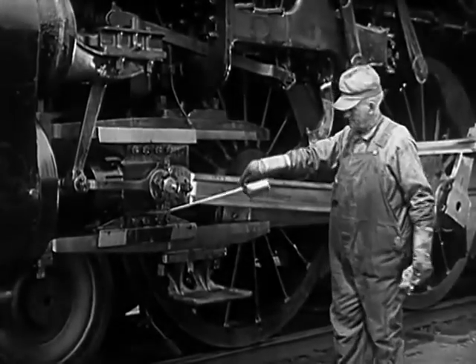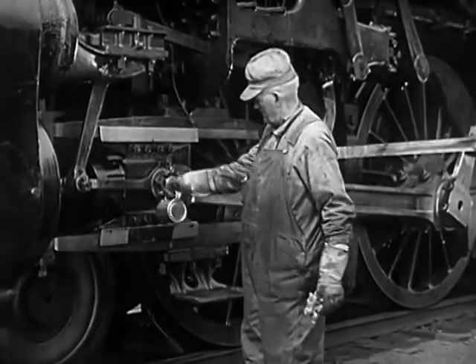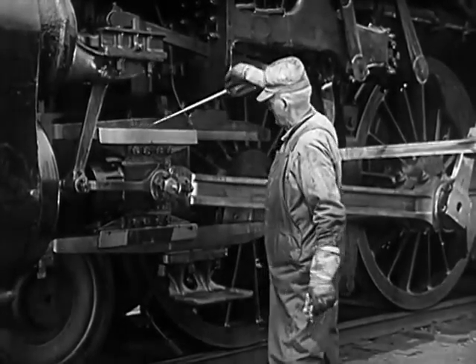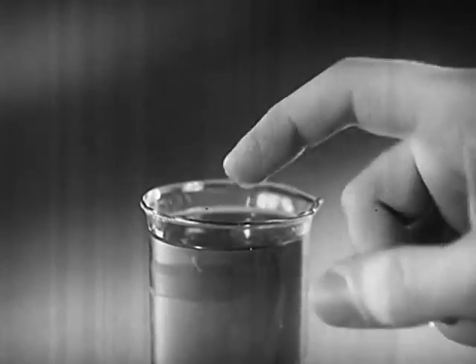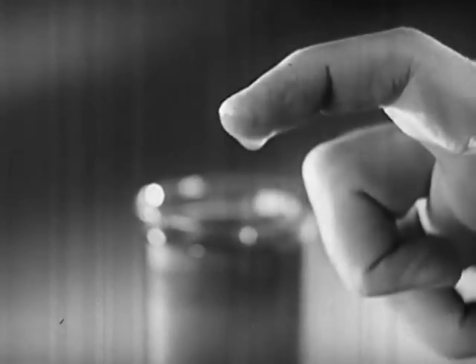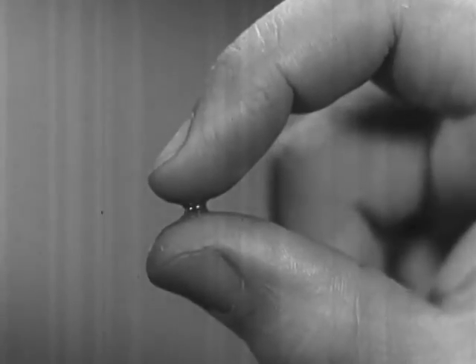Here, magnified thousands of times with the help of microphotography, we can see what happens when a metal surface glides over another surface of metal, riding on a film of oil. Oil is a good lubricant because under high or low temperatures, it keeps an unbroken film to hold sliding surfaces apart, and it won't evaporate. Oil is liquid enough to get into small openings between closely fitting parts, thick enough to form a cushion that stays where it is needed, and elastic enough to make a film under pressure.